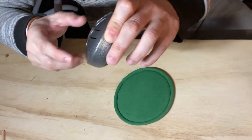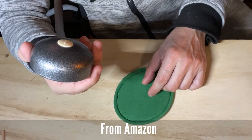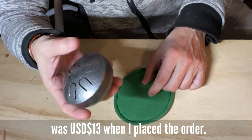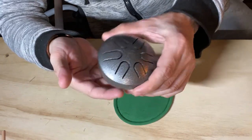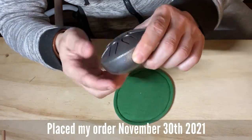Granted, when I first saw it on Amazon, I was like, this is a toy, but it's a really, really cool paperweight. So I'm just going to order it. So I did. Last year, 2021, in November, and I just received it today.